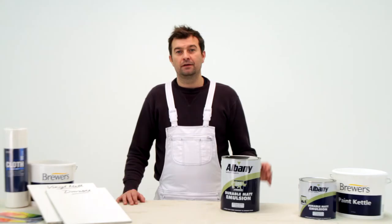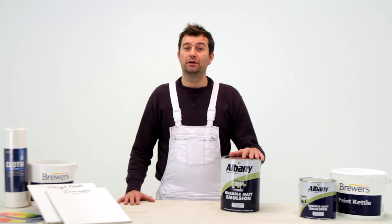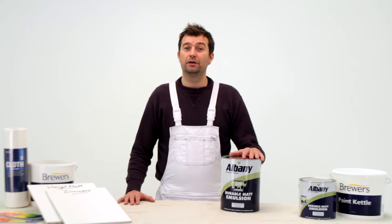I tend to use this paint for hallways, stairs, and kitchens, and any other area that takes a fair amount of traffic. So there it is — Durable Matte from Albany: a well-priced product for a tough finish when you need it.